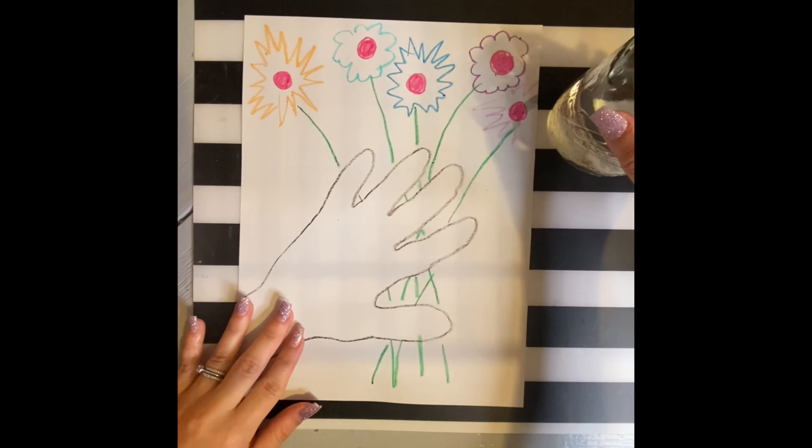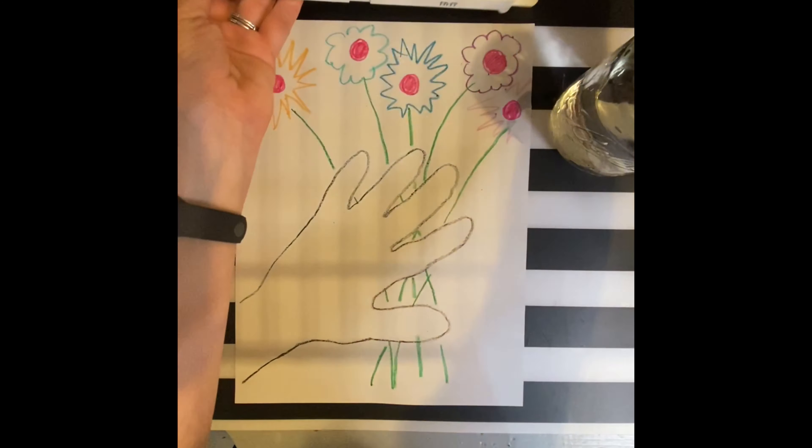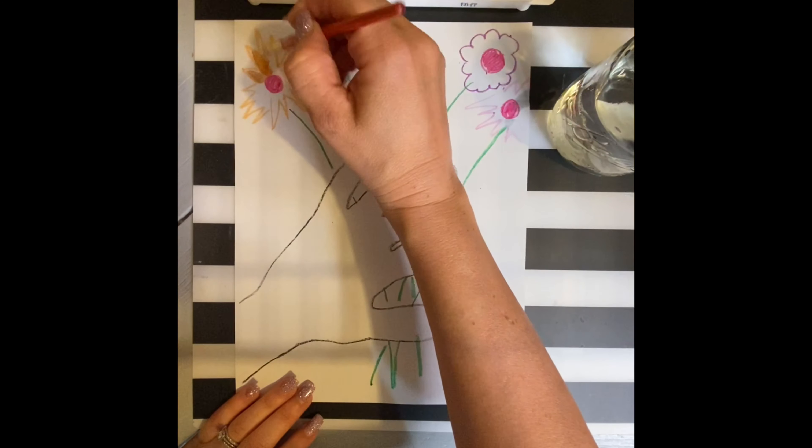Next, grab your watercolors — and again, if you don't have watercolors, you can fill them in using markers, crayons, or any material you wish. Dip your brush in water first, swirl it around your paint, and begin to fill it in.